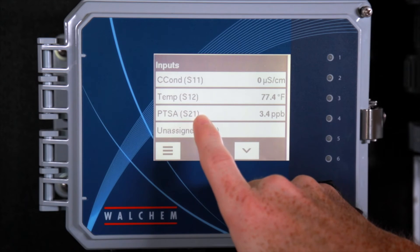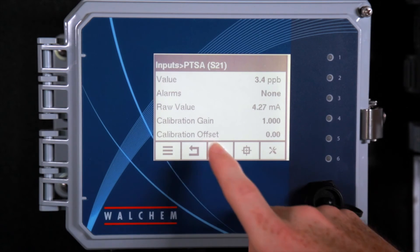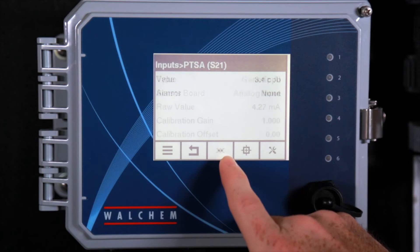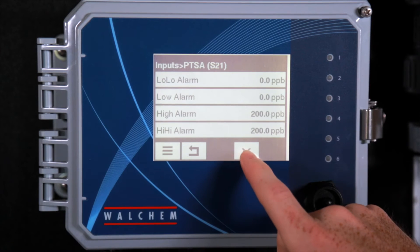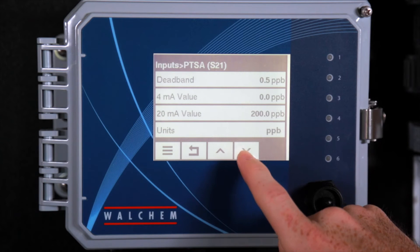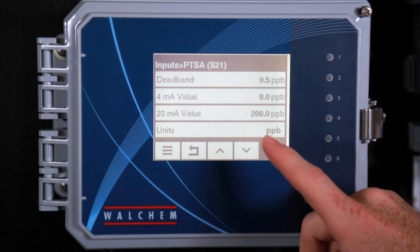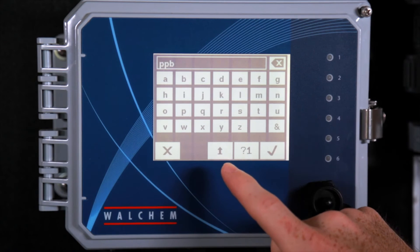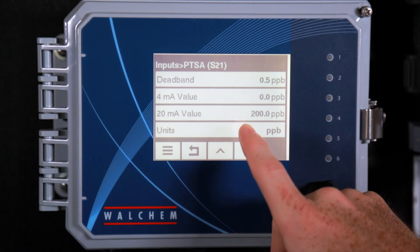If you've got the optional analog input card, you could set up your analog input. On this one we've got a little dipper fluorometer hooked up to it, and you can see the value is 4 milliamps — there's no flow through here. You could select the type of sensor by going to the tools button again. This is also where you would set up your range and values. The little dipper is calibrated to 0 to 200 ppb, so we set that up. Go to units and you could change the units to ppb, hit check, and then set up your 4 milliamp value and your 20 milliamp value.